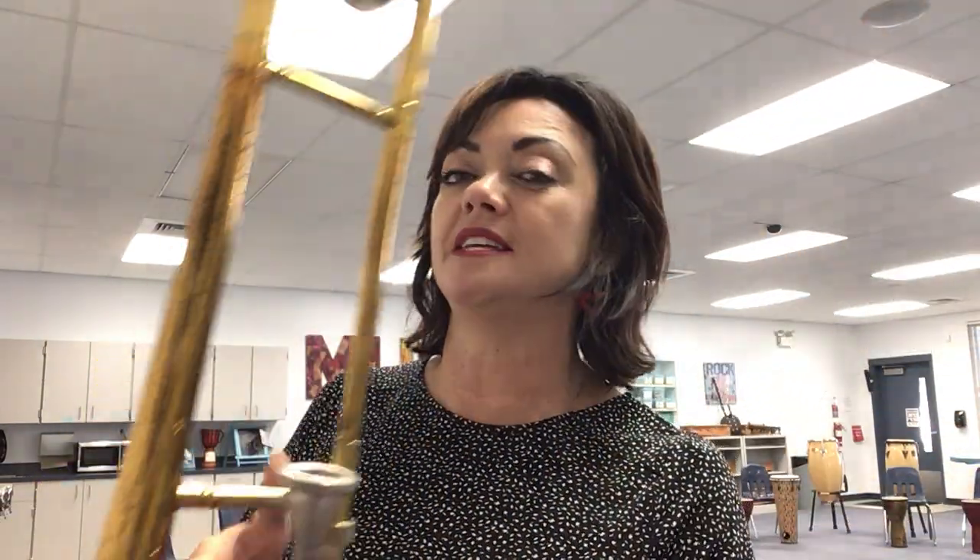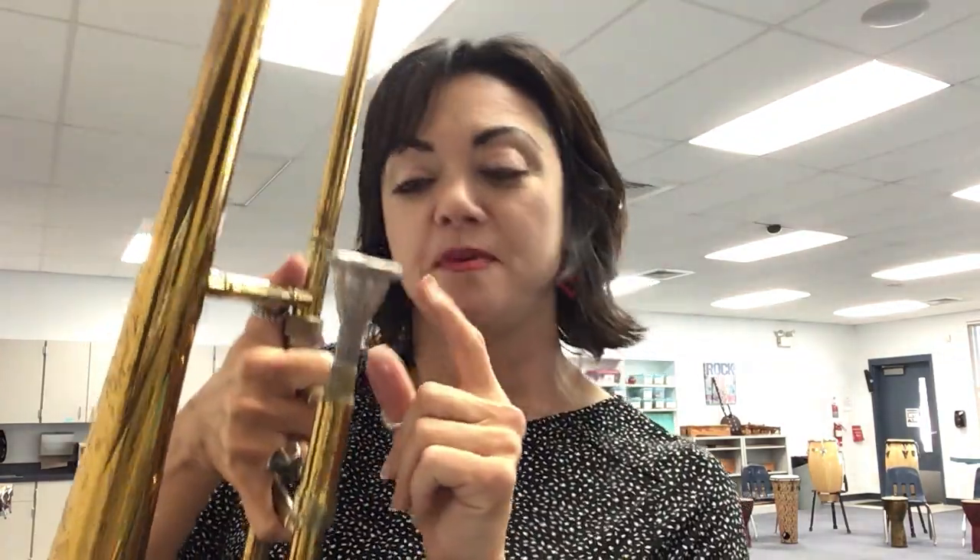Let me tell you a couple things about brass before I leave you today. Brass instruments, yes, are made of brass. But that is not the only thing that makes an instrument fit into the brass family. One of the main qualifications to being a brass instrument is that you have to put your mouth on the mouthpiece and buzz your lips. You buzz to make a sound.